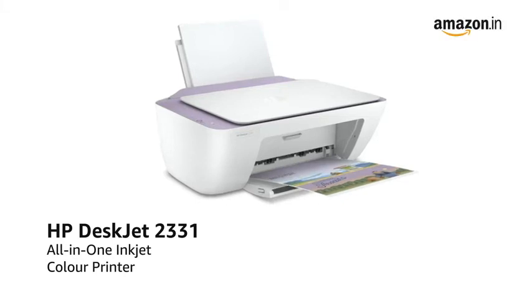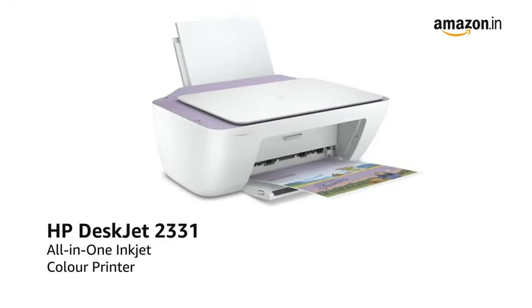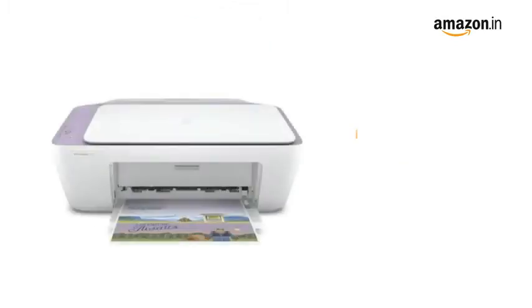Presenting the HP DeskJet 2331 All-in-One Inkjet Color Printer, ideal for home and office usage. This all-in-one multifunction printer lets you print, scan, and copy.